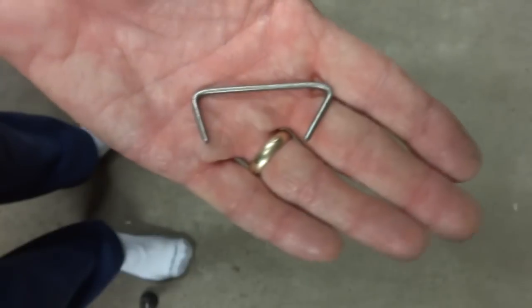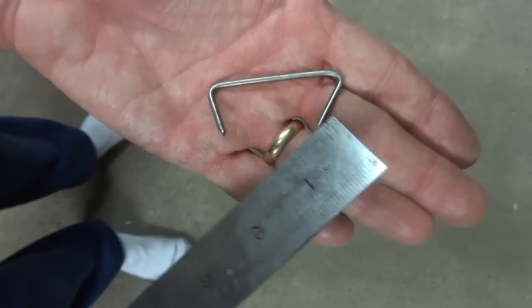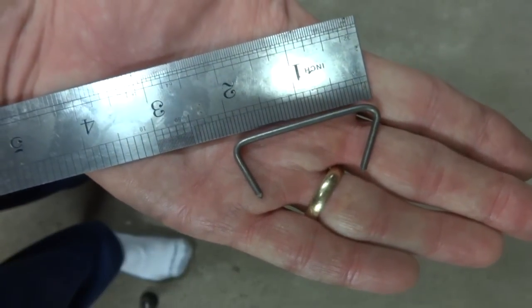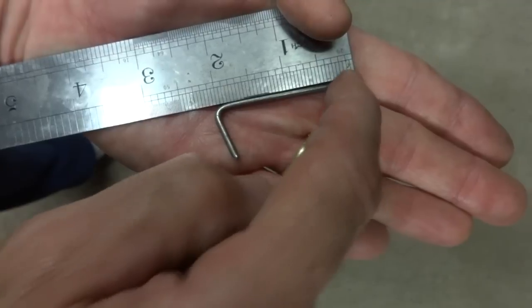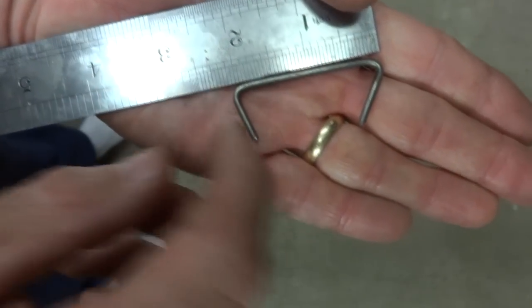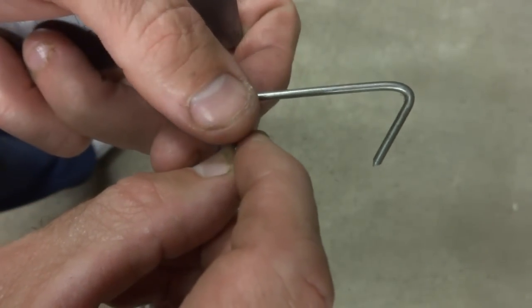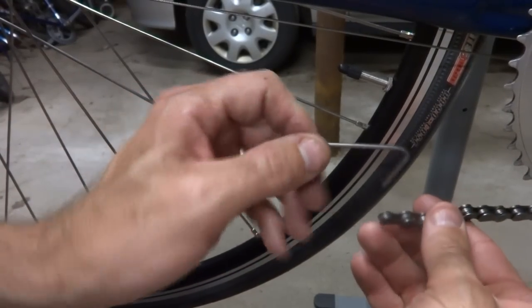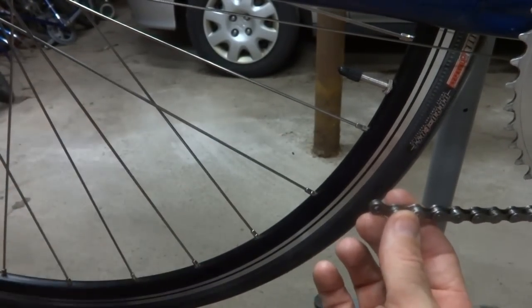I've made a small tool here out of a piece of wire coat hanger — just a bend here, a bend here — and there's just about two inches from right here to right here. So it's just a piece of wire hanger, and I'm going to show you what we do with it.